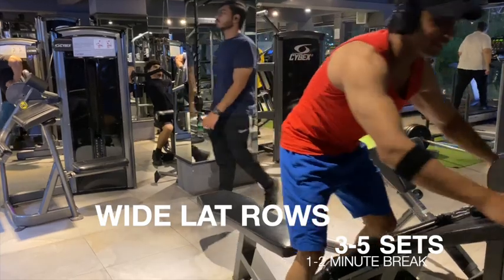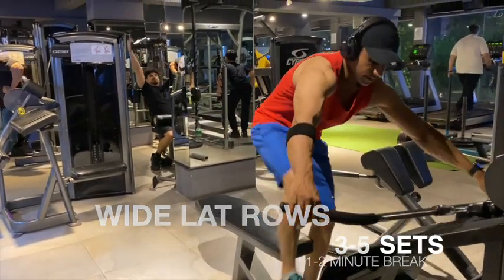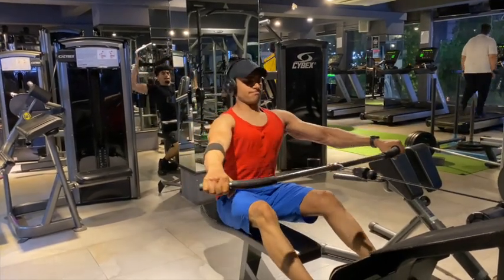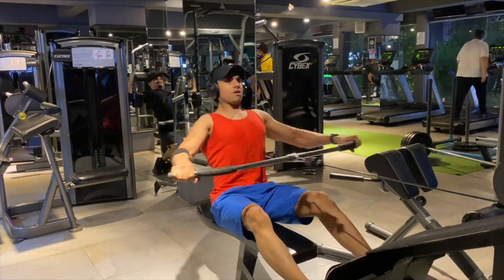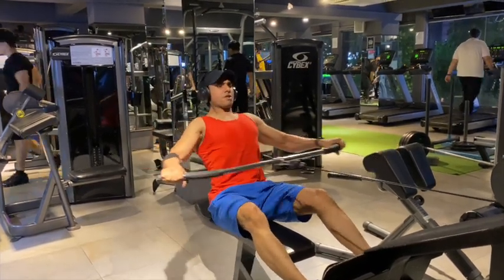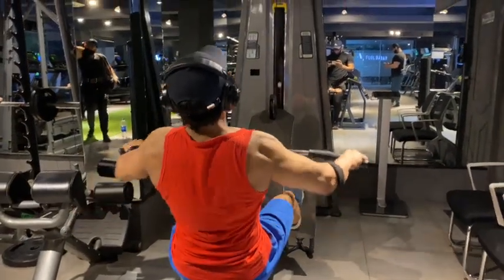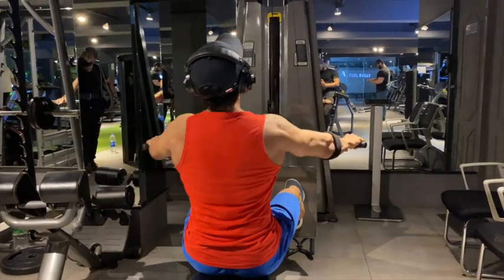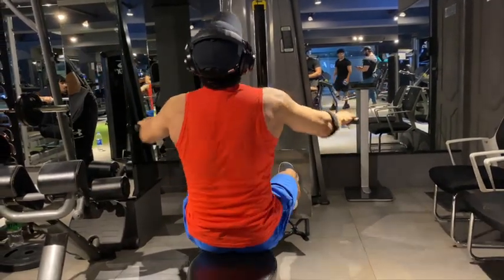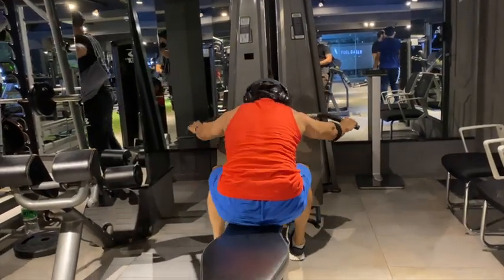My next exercise — again, I'm using the wide lat bar for my back, for its width. It's a cobra style, V-shape, because we focus on size and strength, mainly size. You can see it's nice and controlled. I've engaged the muscles and I'm attempting 8 to 10 repetitions, going in front and working downstream with the muscles.